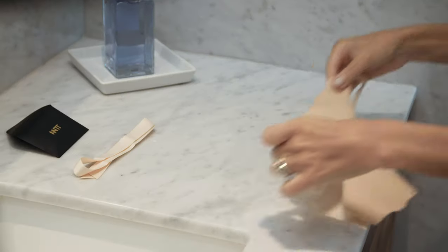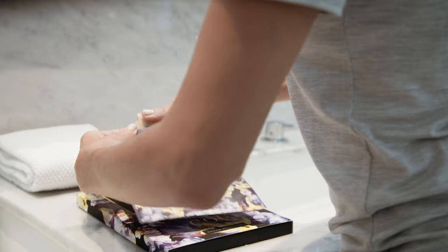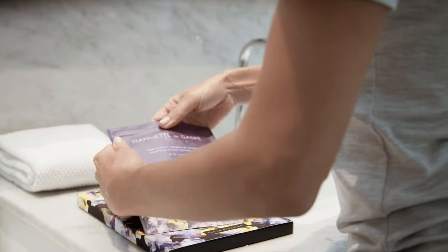After use, allow the skin to absorb the formulation. No need to rinse. Refold the mask with the formula side facing inward. Place it back into the hygienic pouch and re-seal the pouch using the zip.